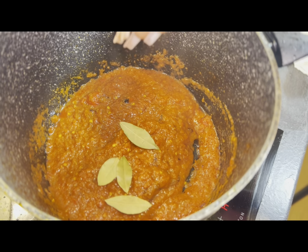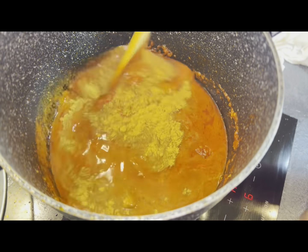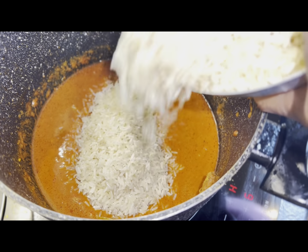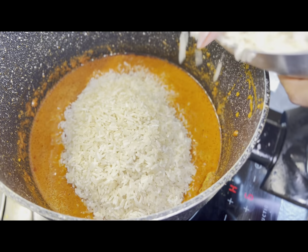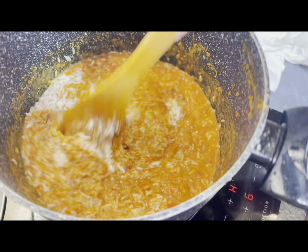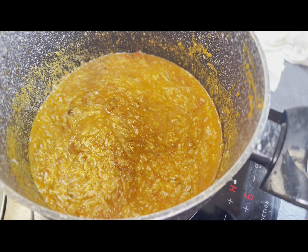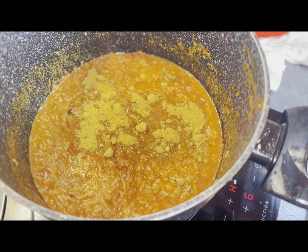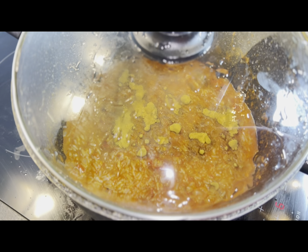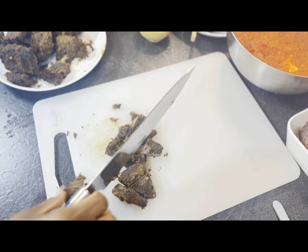I added bay leaves — I wanted it to really taste like suya jollof rice. I added more suya pepper and stirred that generously until my mix was cooked properly. At this point I added my suya broth, then it was time to add the jollof rice. If you want to know how to make the perfect jollof rice, check the description box for a tutorial. Remember, you don't cook jollof rice with too much water — it cooks with the heat.